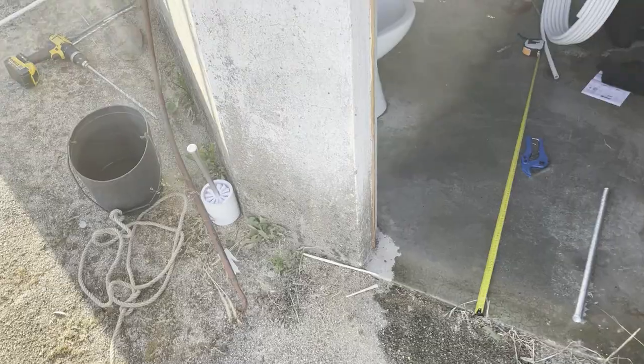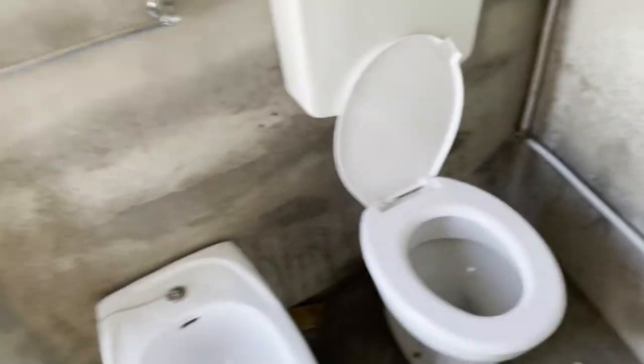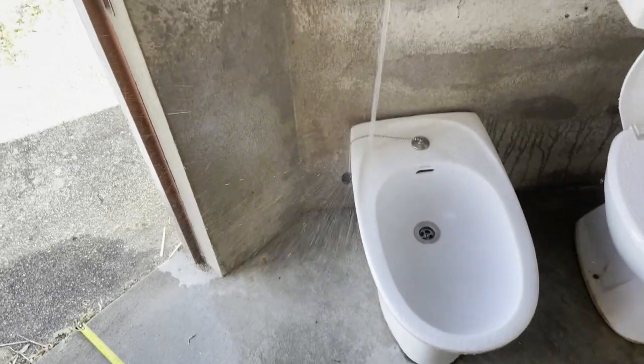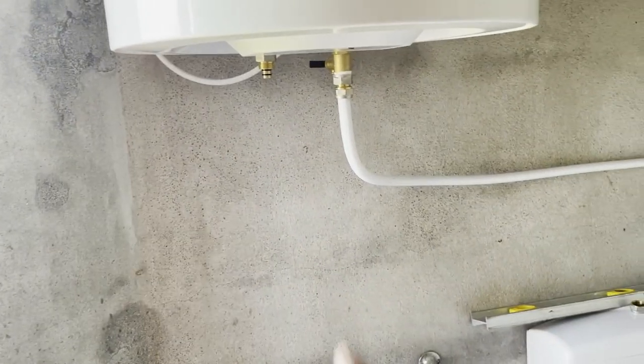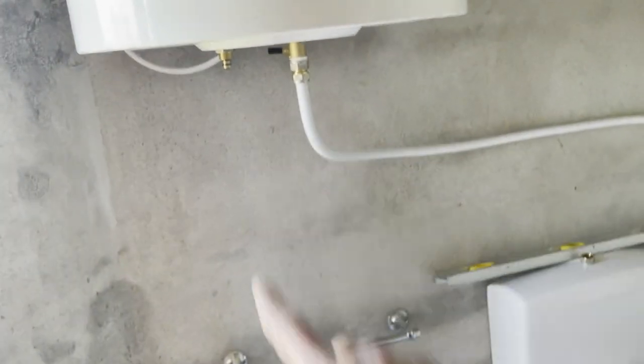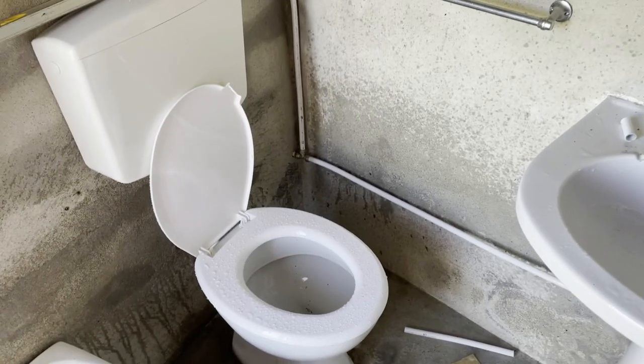I just turned the camera off and was showing my sister what still needed to be done, and then a whole bunch of water started pouring out — just like that. Turn it off. So this does need a connection. Well, we have a clean floor. Almost.